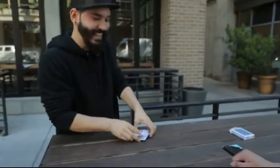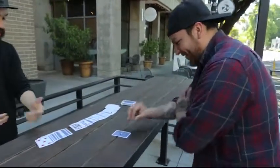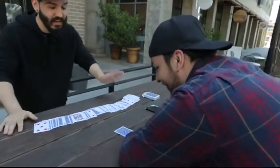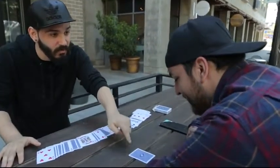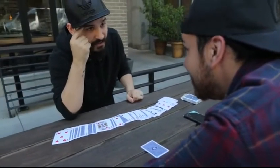I think I know what you're thinking. Just think about it — you shuffled, you did everything face up, face down. There's no way I could know which card you're thinking of from the whole entire deck, yet I have committed to only this one card.